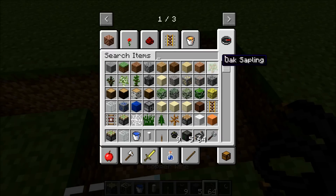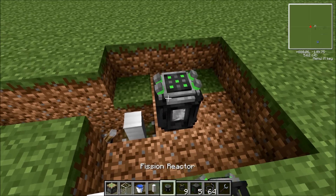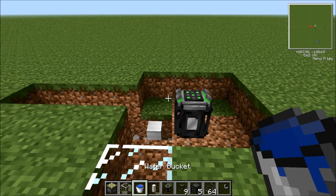Place the fission reactor itself. Now here comes the water bit. You're going to need quite a bit of water. You place the water here — you can get the idea.